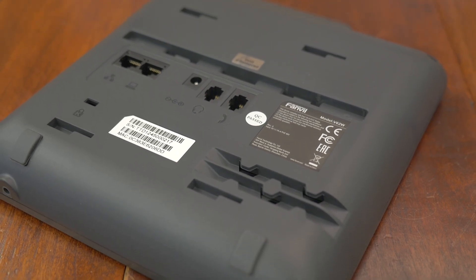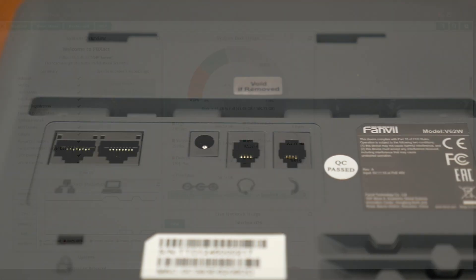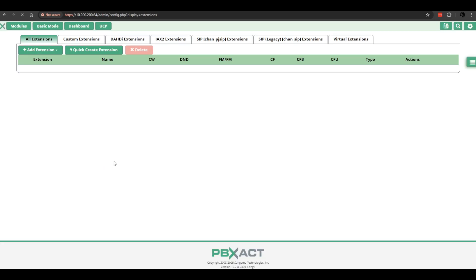And now let's pass this over to our VoIP engineer, Joe, to get the SIP registered and tested. Hi, this is Joe from VoIP Supply, and today I'm going to show you how easy it is to SIP register the new Fanvil V62W to Sangoma's PBX Act operating system. Over to Modules, to Extensions — I did already create my extension.